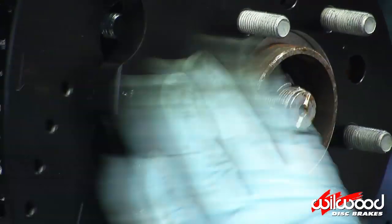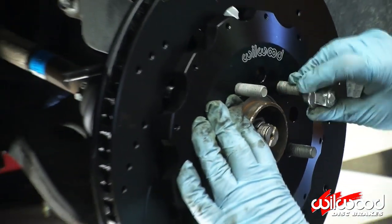Install the hat registration ring with the bevel facing outward. Slide on the hat and rotor assembly, securing it in place using three lug nuts.